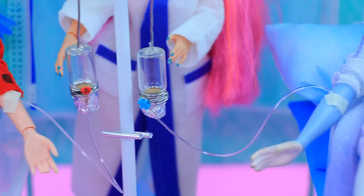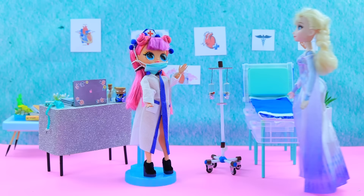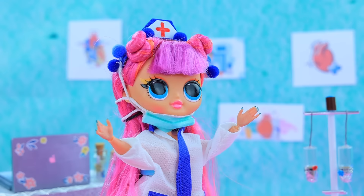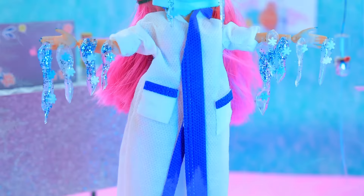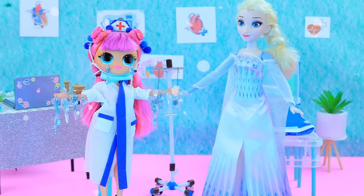Lay down, get some rest, and feel your energy coming back. Yeah — strength and speed! Now it's my turn to test magic. Eternal frost! Oops, it's too powerful. Sorry! No problem.